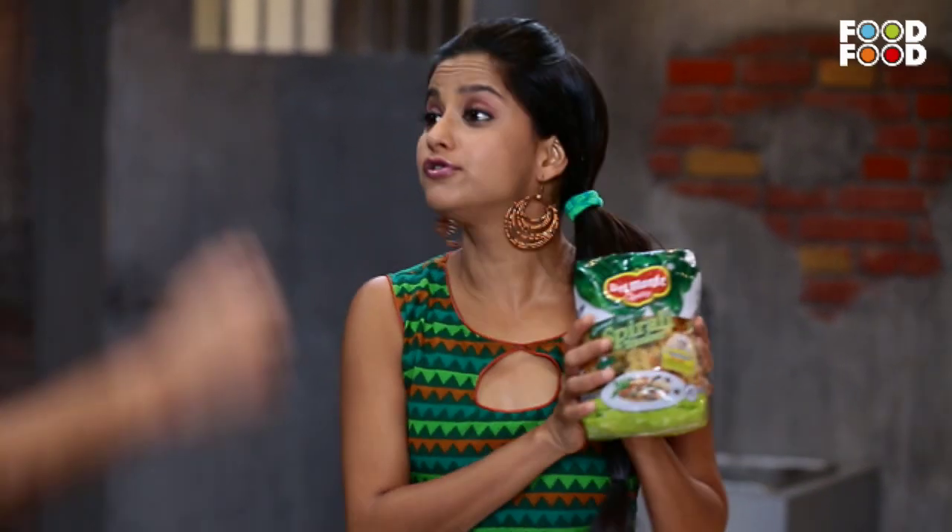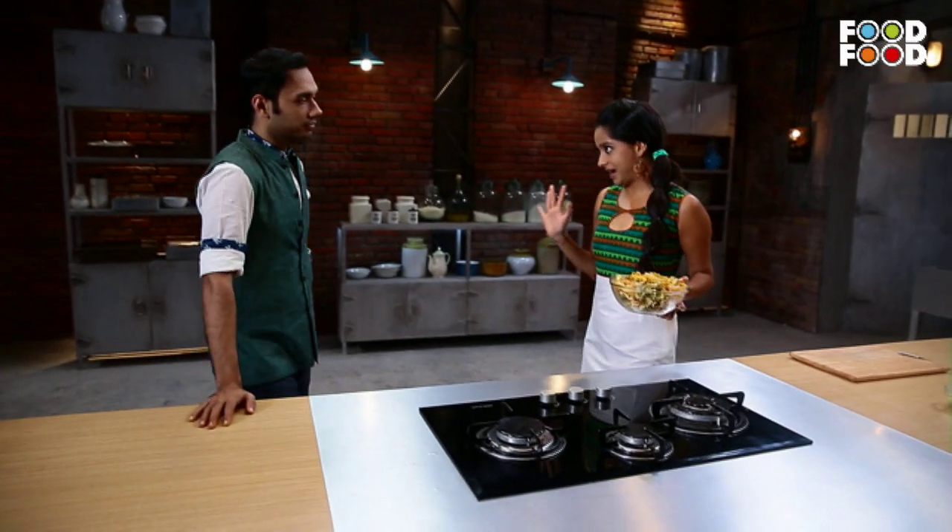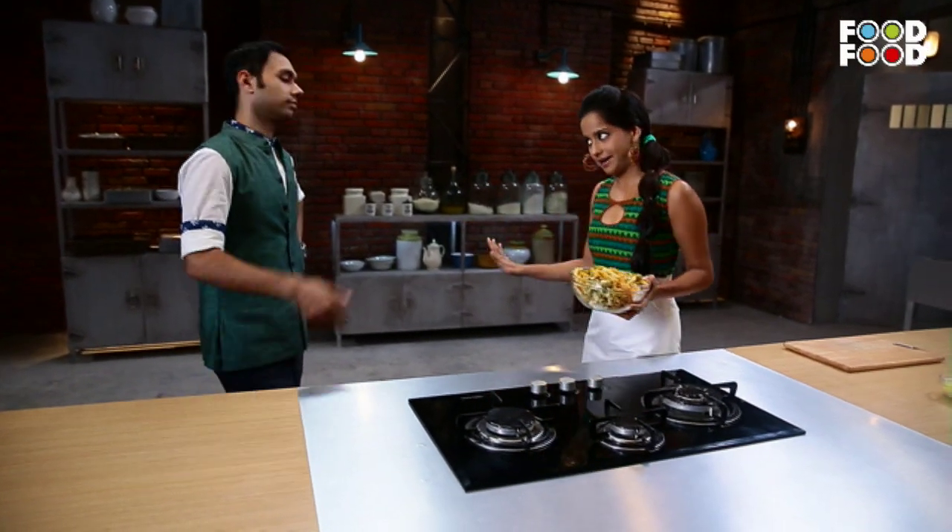It's healthy because it's made of durum wheat. So, as you had cooked cheese, I have cooked pasta. Perfect.